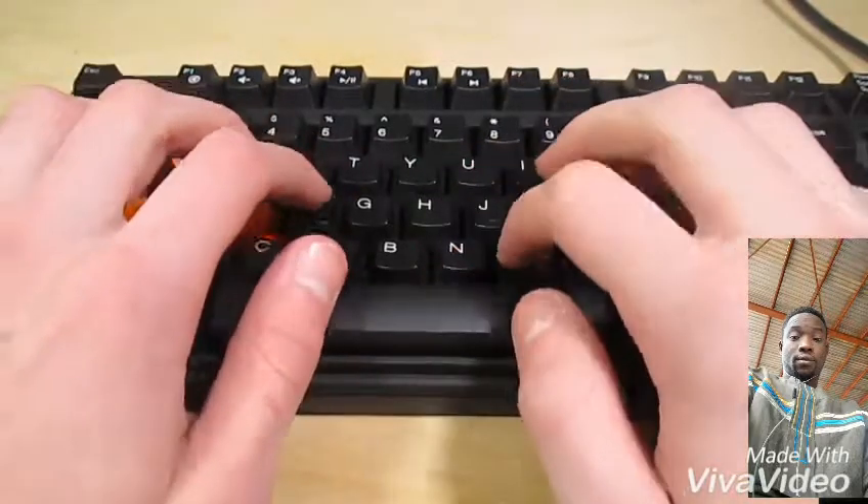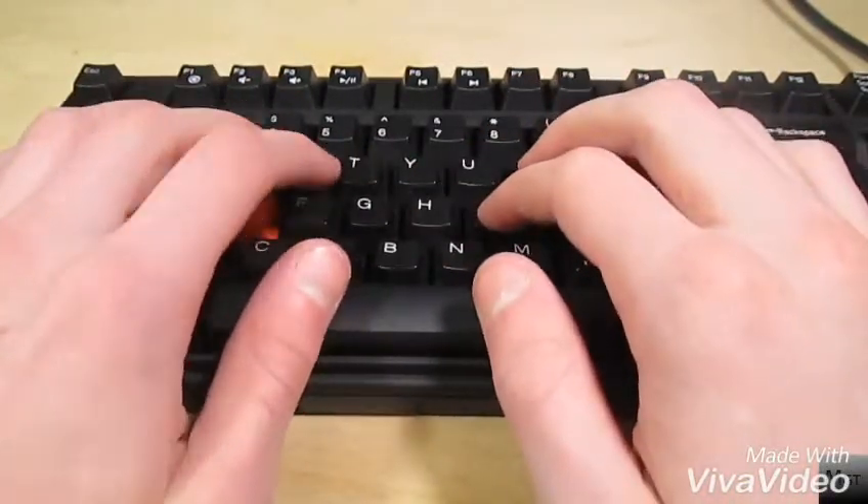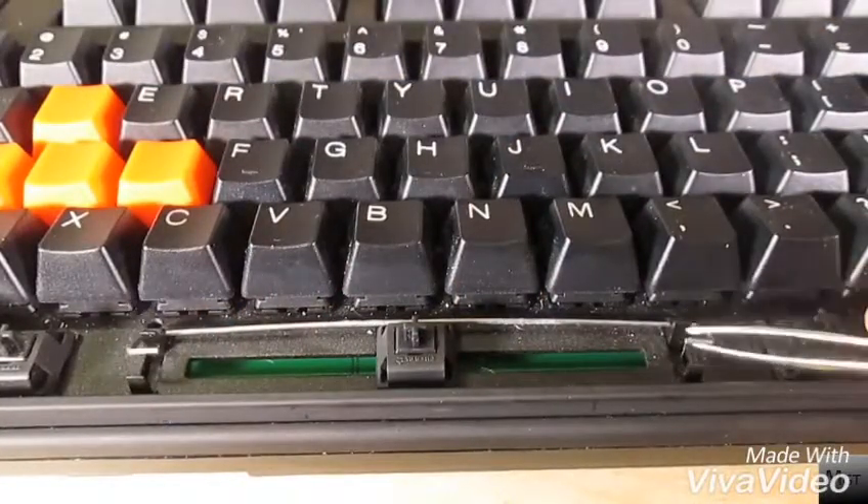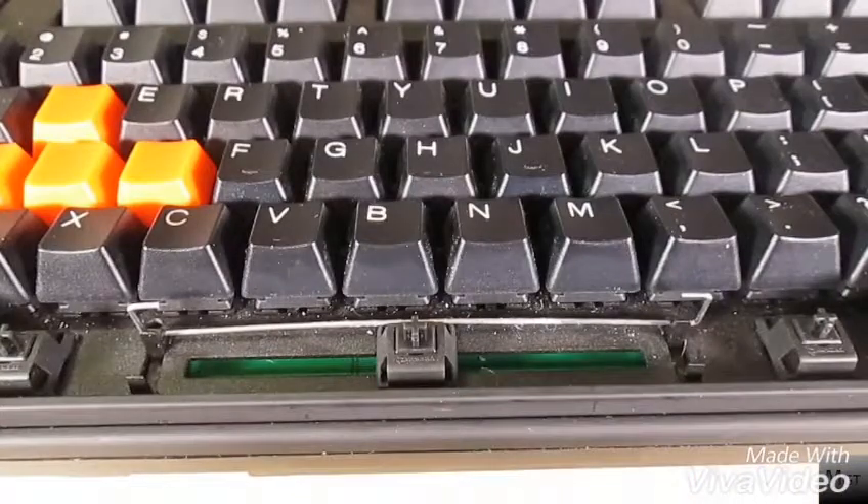The process is easy, but you must be delicate, and I'm sure some people are a bit scared to do this in case they break something. I'm going to show you how to do this on a wire-supported keyboard as shown here, but other types of keyboards should have the same principle.